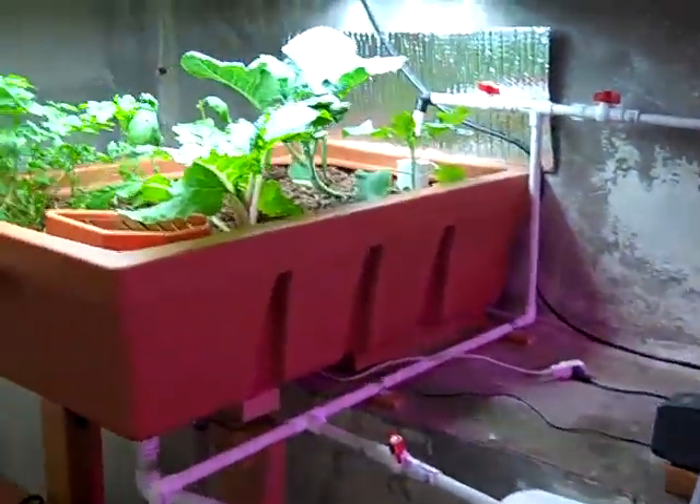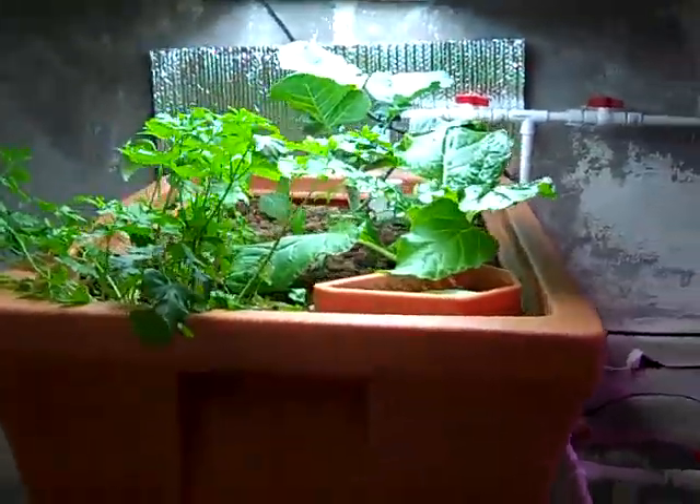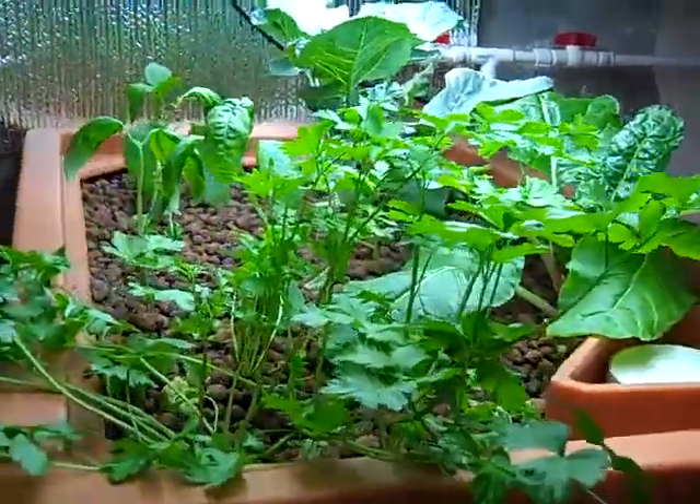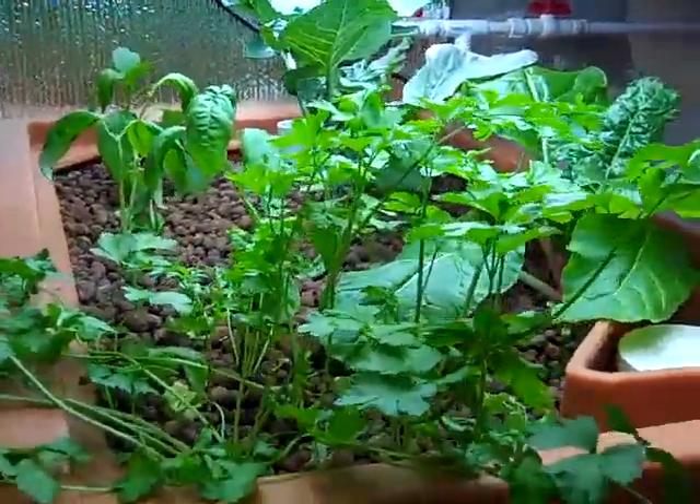My other grow bed is not doing as well. I think part of the problem is I lost two bulbs and I need to replace them, so it's actually a little low on light, but I have a lot of greens going like parsley.